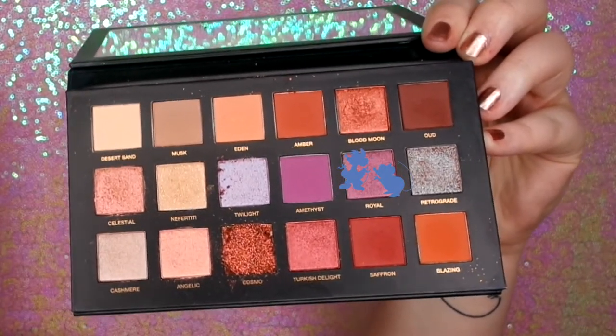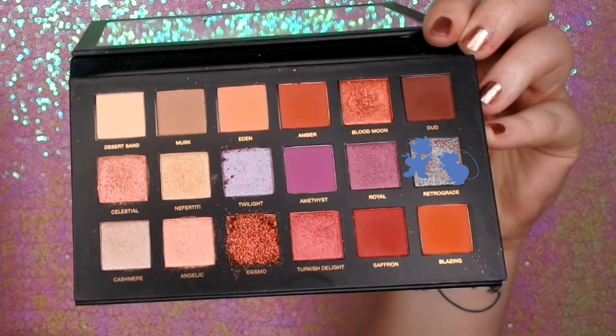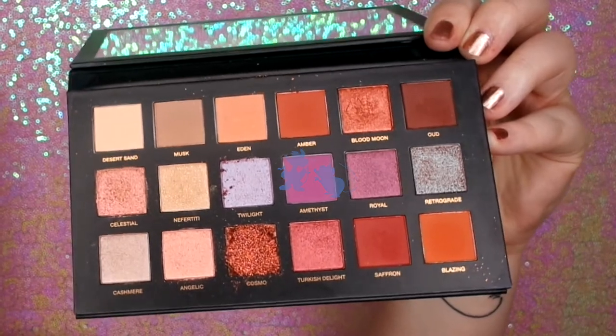I'm just blending that back and forth with small circles, and then going in with a pencil brush just to make it more dense and pigmented. Now I'm going in with Royal, which is a beautiful metallic, just doing that all over my lid. Now I'm going in with Twilight on the inner corner to add some sparkle. And then I'm going in with Retrograde, which is a darker version of Twilight, putting that in the centre. Now I'm going in with Eden under the lower lash line, then popping some Amethyst on the lower lash line, focusing it on the outer corner of the eye.